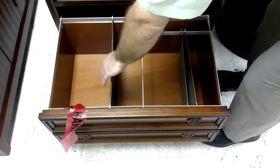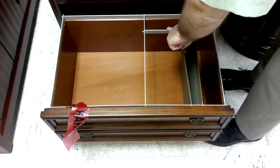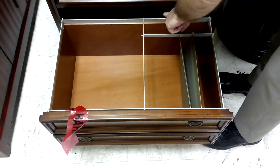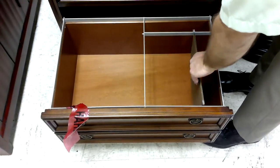Now if you want letter all the way across, you remove this bar and you move this bar to this location all the way across, and you can use letter all the way across.